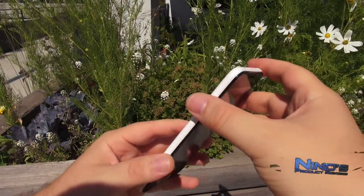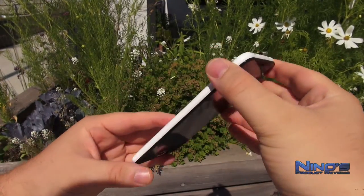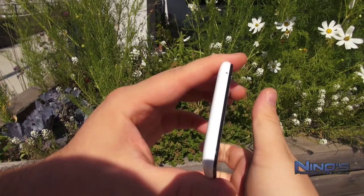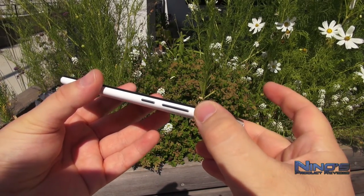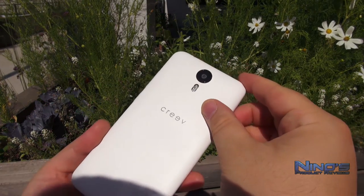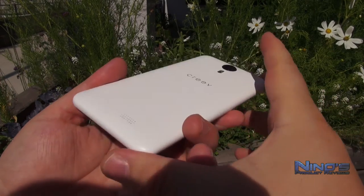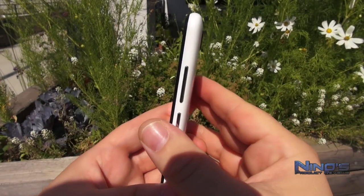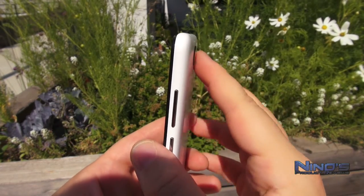The front camera is 5 megapixels, the back one is 8 megapixels. The phone itself is quite pretty — I have the white color and I find it very nice. We have the microphone at the bottom, the volume rocker and power button on the right side. They're distinctive enough to tell apart. The speaker is in the back, which isn't ideal, but better than nothing. And here's the camera itself.